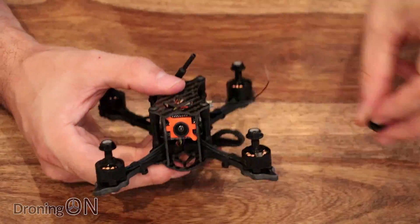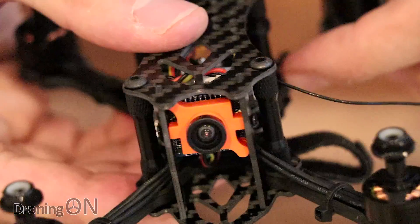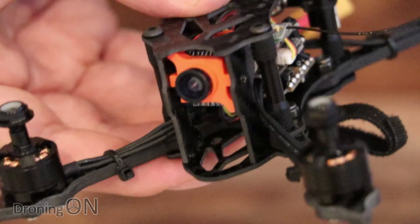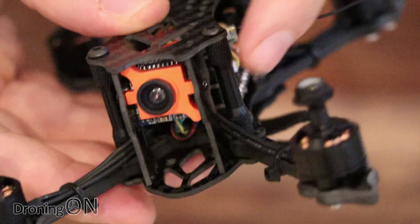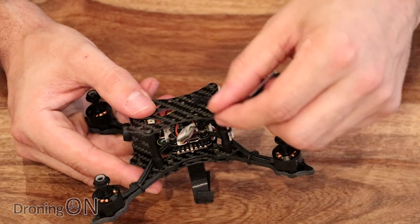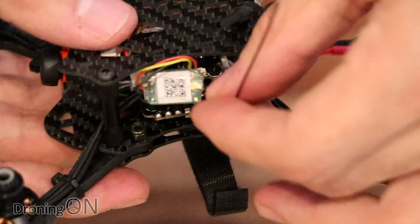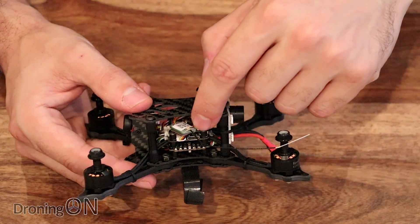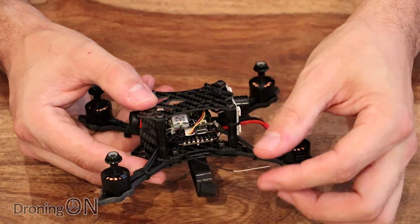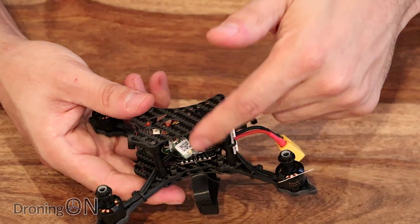At the front we've got a 600 TVL CCD camera — not CMOS — with a 130-degree FOV. Despite being orange, it's not a RunCam, so don't be mistaken. By undoing the small screws on the side of the camera you can tilt it to change the angle if needed. On top of the stack is our XM receiver, which oddly is just loose — we'll need to secure that using the zip ties and heat shrink included in the box to mount the antenna nicely. Binding these receivers is very easy: press and hold the little button on the receiver while powering it up to enter bind mode.